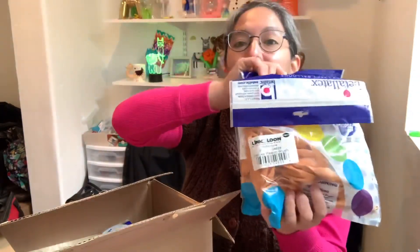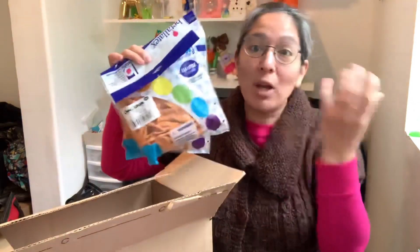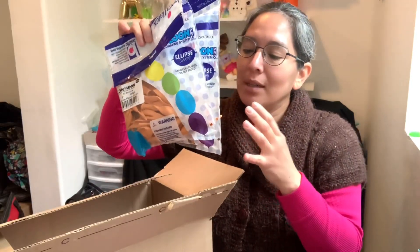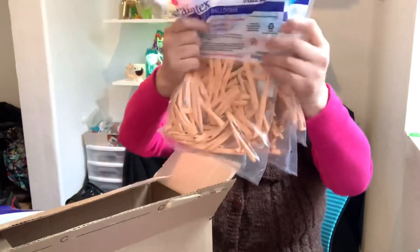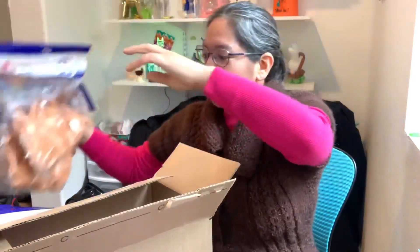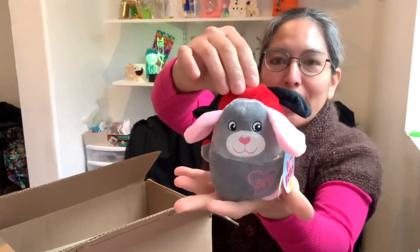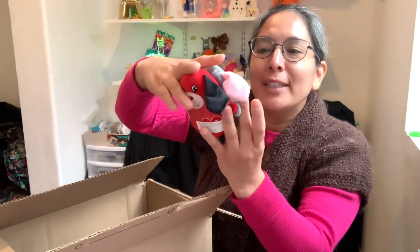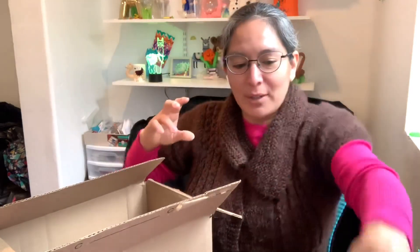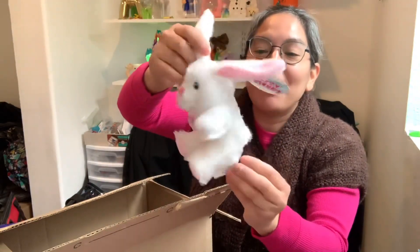Look at this — these are quick-link blush balloons. I've been using them a lot to make heads. They're more expensive than regular round blush balloons, but I think it's worth it, especially to impress people. Then I have blush 260s — great for making princesses. And look at this — plush doggies, very cute ones. These could be cool to put inside clear balloons. Thank you — they're going to decorate my show.